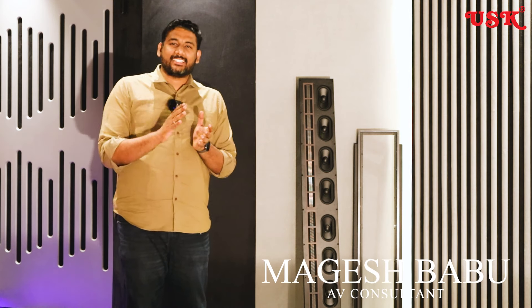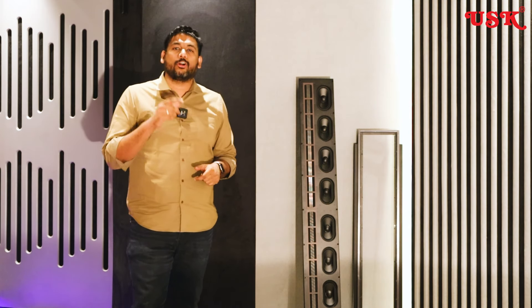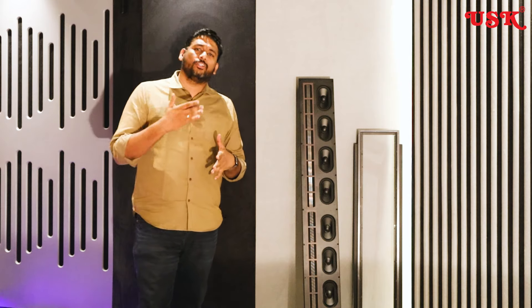Hi friends, I am Magesh, I am an AV Consultant and a speaker enthusiast. I am reviewing the Wisdom Audio L8i speaker.